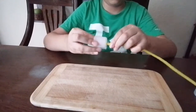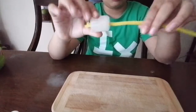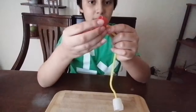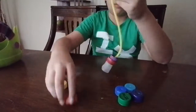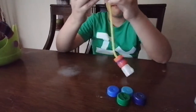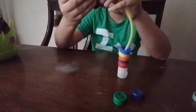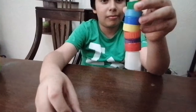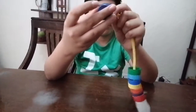Now we are going to put a pipe cleaner through. Then we put 8 cups for the leg. And we put the last cup on the opposite side.